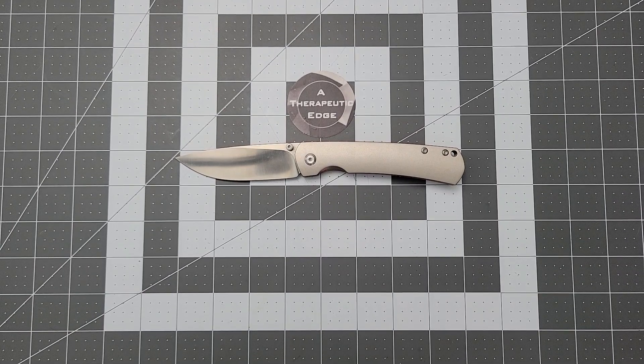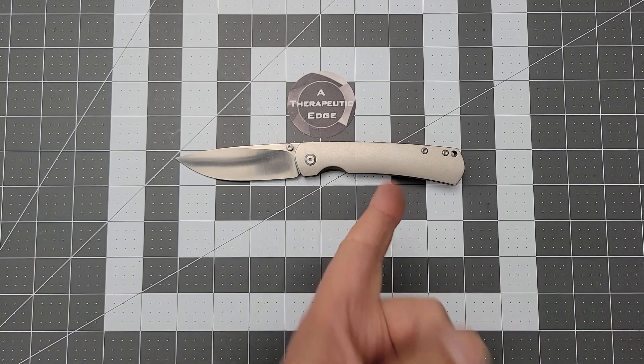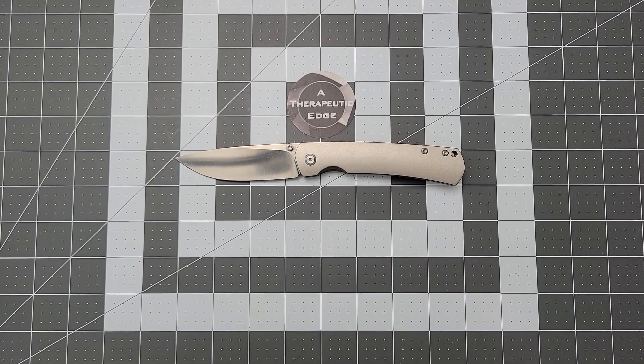What is going on, YouTube? Welcome back to A Therapeutic Edge. It is very nice to have you here today. On the table is something you saw just last week — this is the Monterey Bay Knives Old Guard, and I really enjoy this knife, like a ton.